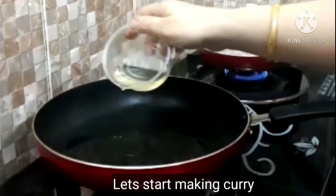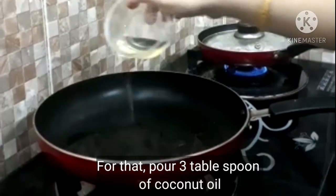We will add 1 cup of water and 1 teaspoon.